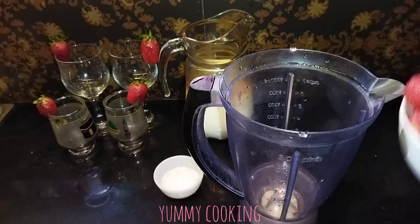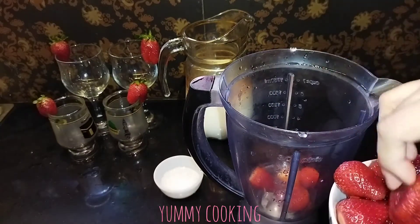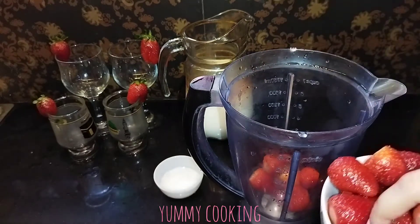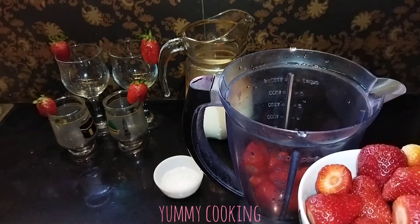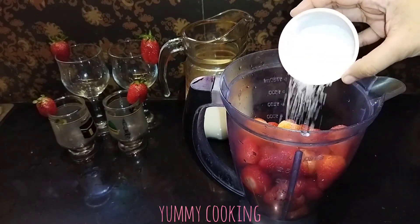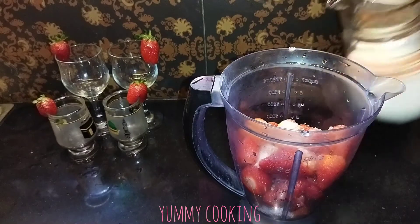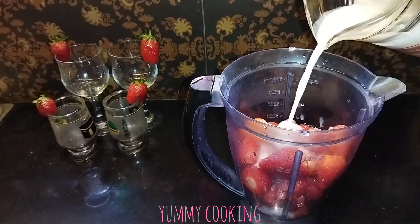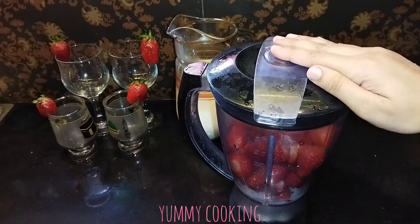First I will blend the strawberries. Now we will blend the strawberries and add sugar. Then add milk in a little quantity, then add the rest of the milk and blend it all together.